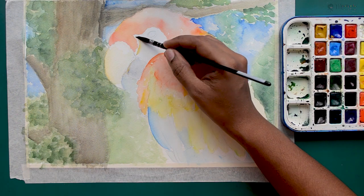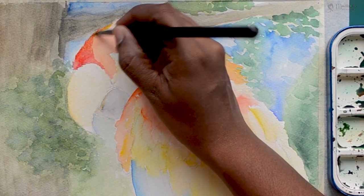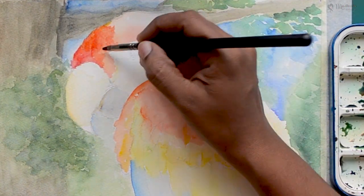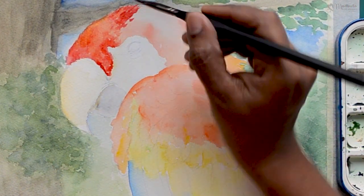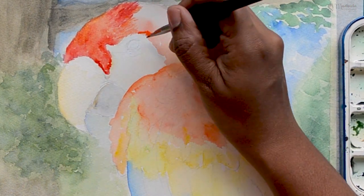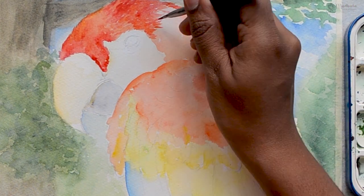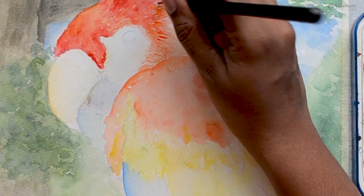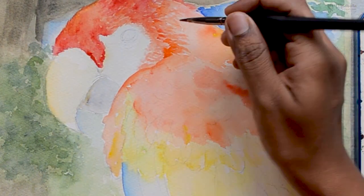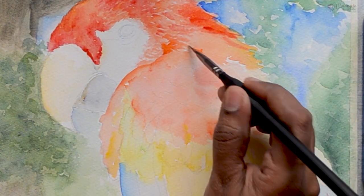For the top part of the head of the parrot, we will start with a light layer of yellow, orange, and red — a combination of all three colors. For the feathers, there are short feathers and longer feathers, so each area will be different in shape and size. The top part of the head has very short feathers, and as it comes down there are longer feathers. The upper shorter feathers are going to be in reds and oranges.